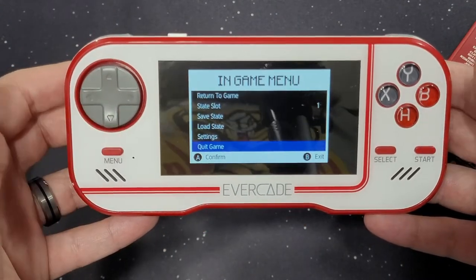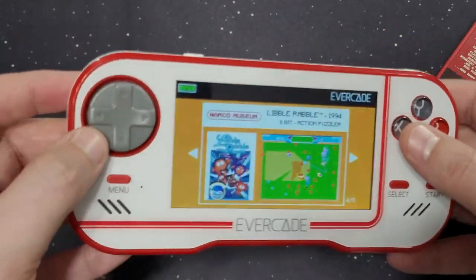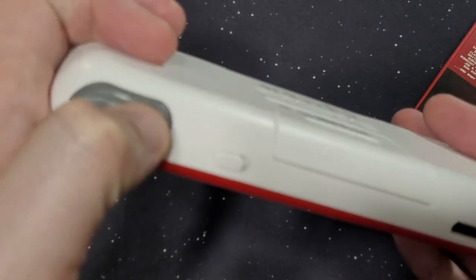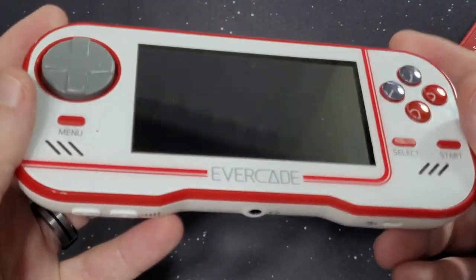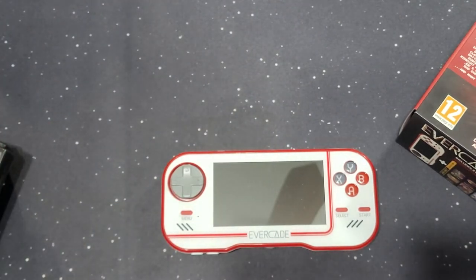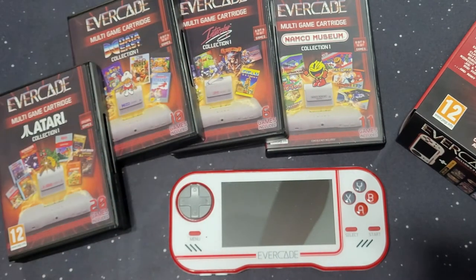So that's a little look into it. There are a number of different games you can actually purchase. I really like the handheld. The buttons are cool. I like the Genesis-style D-pad. The only thing that bothers me are the shoulder buttons up here — they're very clacky. You don't get much of a satisfying press. But otherwise, everything about this little console is great. Everything's officially licensed, so you don't have to worry about that bootleg game thing.